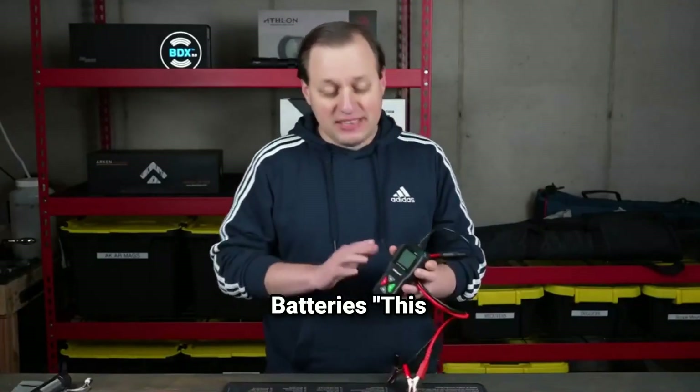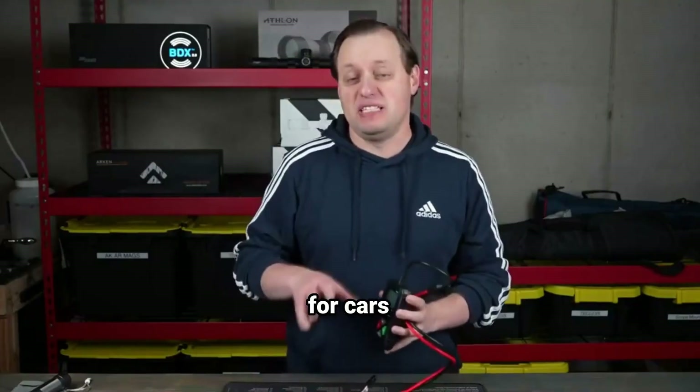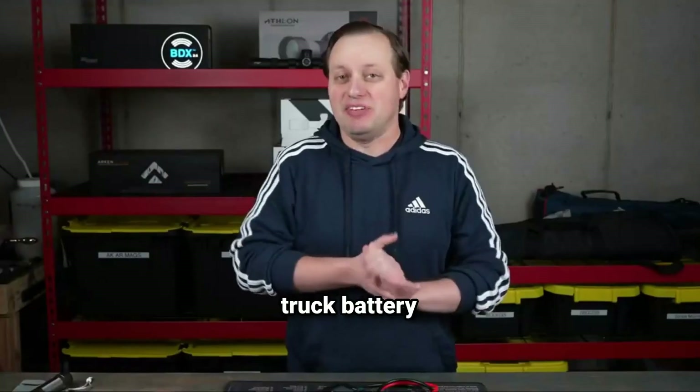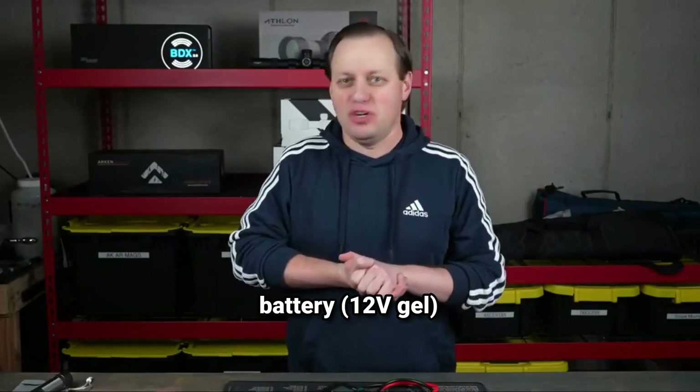This tester isn't just for cars. Let me show you how it performs on other batteries: on a motorcycle battery (12V), on a truck battery (24V), and on a marine battery (12V gel).